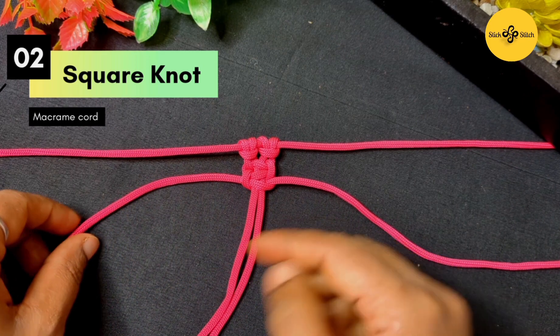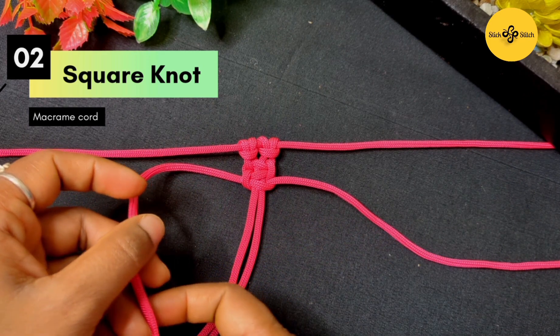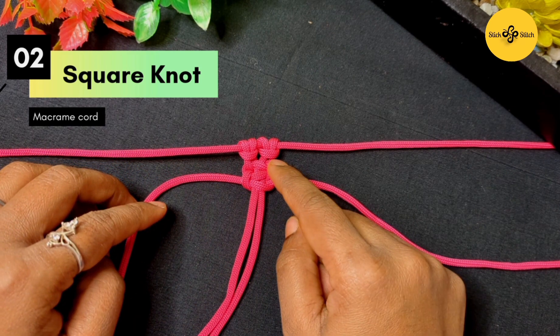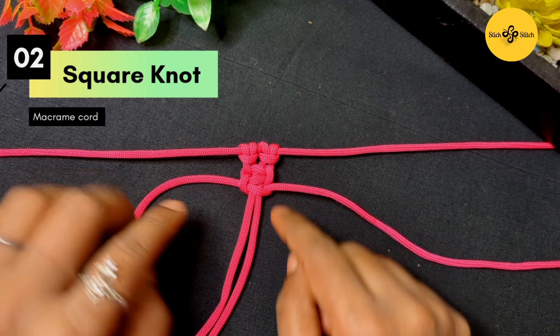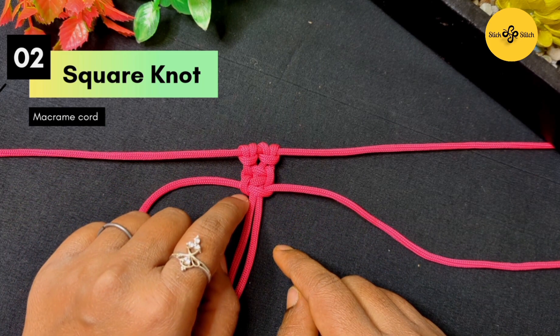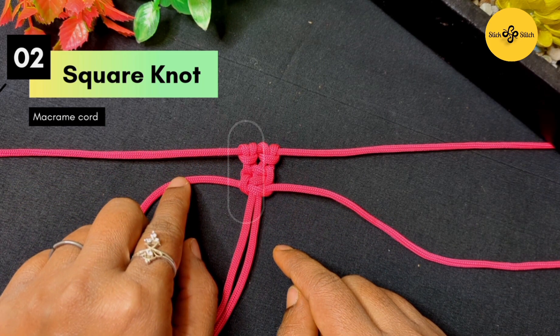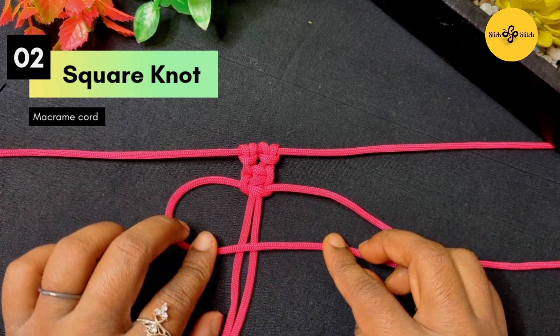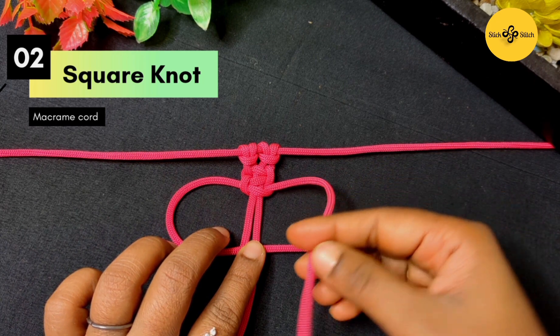Let me give you the bonus tip here. We will be lost while making this design — like, by which end of the rope we have finished the last square knot. To identify that, please follow this bump on the knot. This will tell you that you have to cross this side of the rope over that side of the rope.